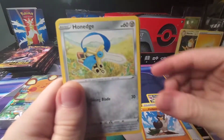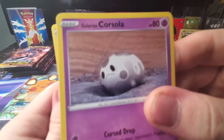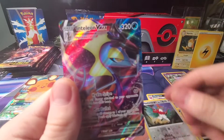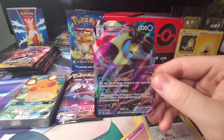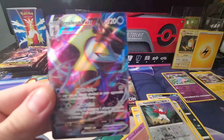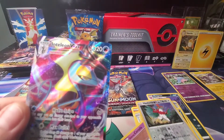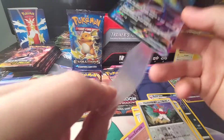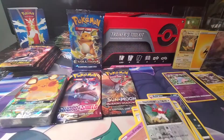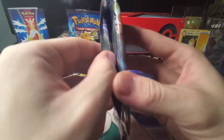I don't have many Sword and Shield hits so let's get right into this pack. Galarian Farfetch'd, Houndage, Timburr, Bunnelby, Galarian Corsola, Hawlucha — is that a rare? Nope. Inteleon V-MAX! Wow, I just casually pulled a V-MAX Inteleon — I think this must be one of the best hits out of this pack series. I only own about five V-MAXes so this is really cool to add to the collection.